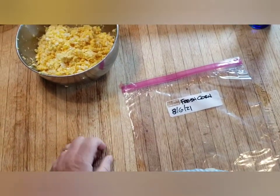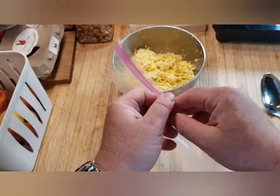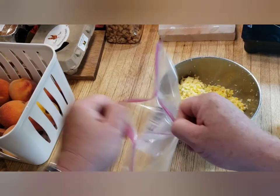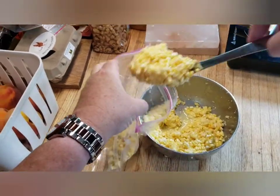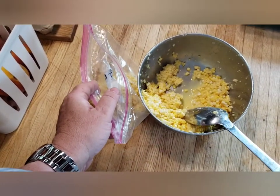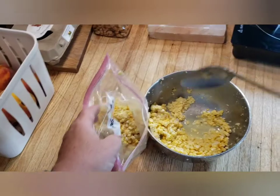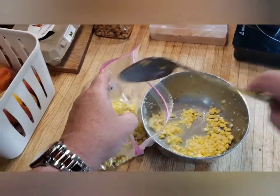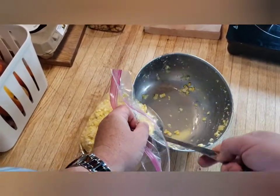Make sure you date it so you know when you did it. Get a big spoon — not the ladle, a big spoon — and just throw the corn in the bag. You can see there's a lot of juice, a lot of liquid that's come out of that corn, and that shows how much flavor is in there. When you cook this corn it just has so much flavor and it's so easy to cook. It's pretty sweet already — just has such a good flavor.